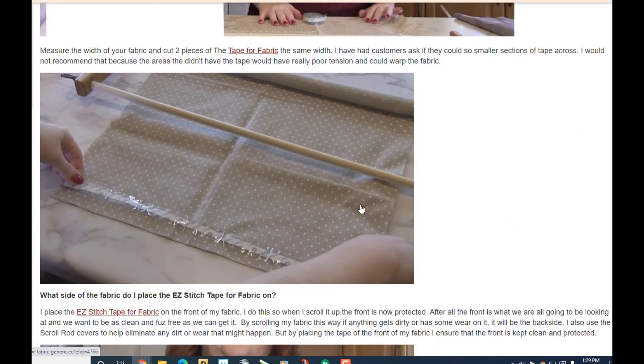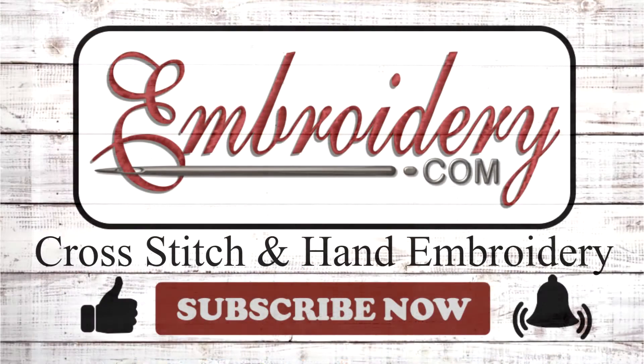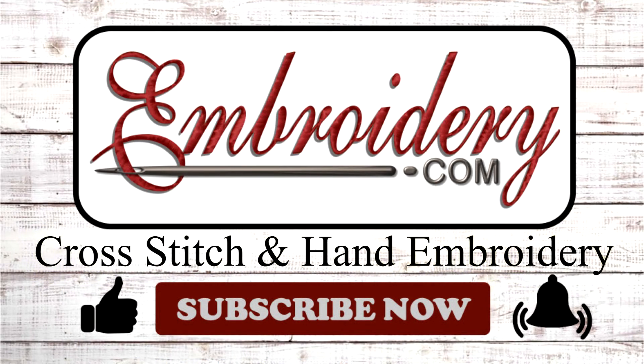That's it for today — make sure you have your notifications turned on so you'll know when a new video is up. I'd love to hear your comments and suggestions, so leave those for me below. Thanks for tuning in everyone. Happy stitching and I'll see you next time. Bye!